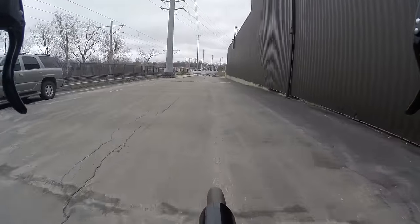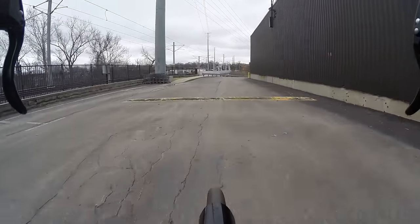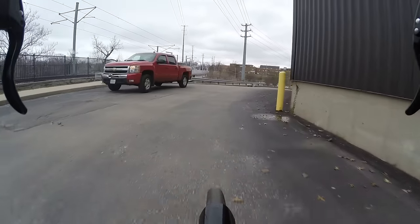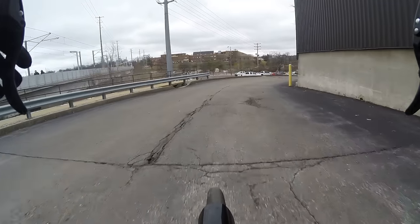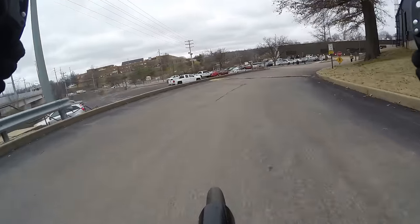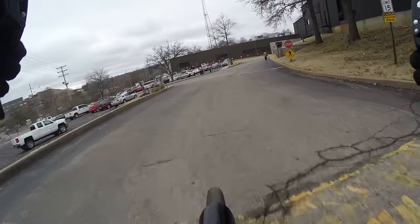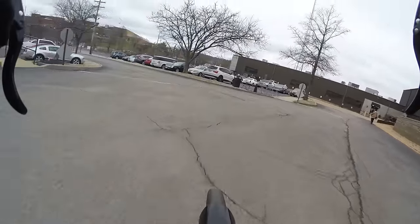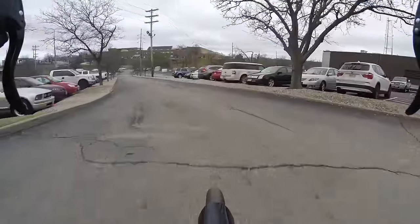My arm is feeling pretty good since my fall about a month ago. But yeah, I've just been sick the past two weeks — really coughing, sore throat, all that goodness.